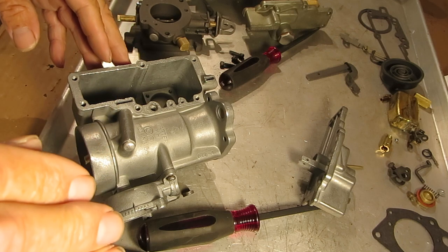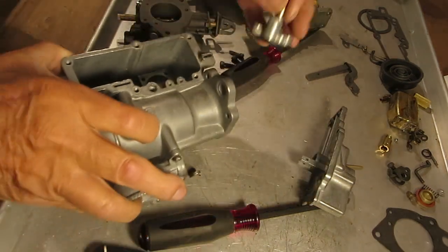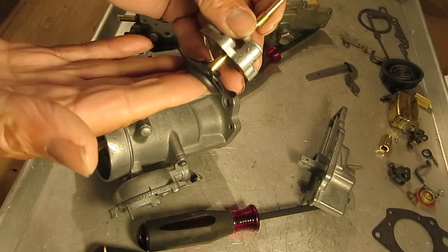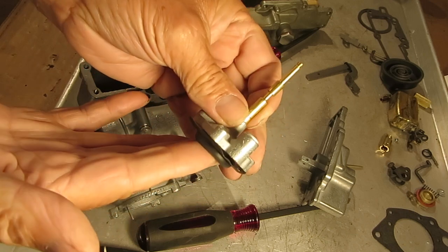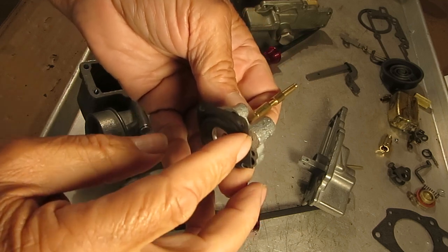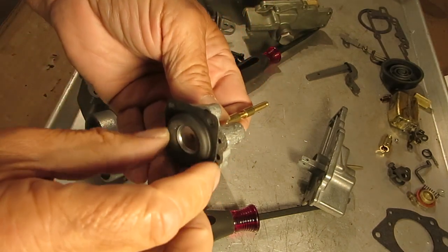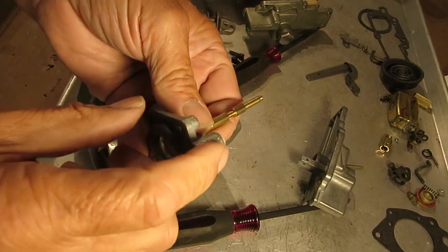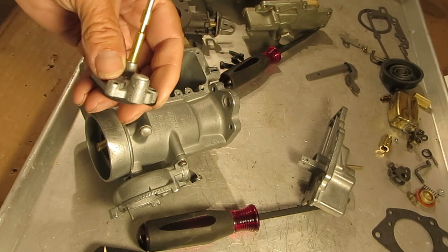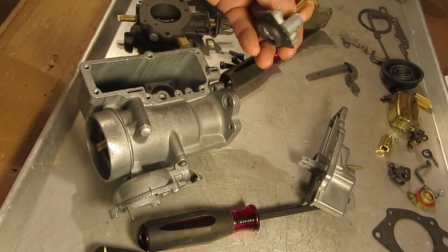On the intake side, same thing — that check ball is in there so when the diaphragm pumps up and forces gas out the discharge, pressure from the fuel seats that check ball and keeps the fuel from going right back to the float bowl. So if you're having accelerator pump problems and you suspect the check balls, they may need to be re-seated. Take a brass drift punch and tap lightly — it doesn't take much, just to make sure they get seated.